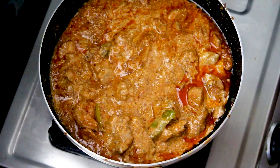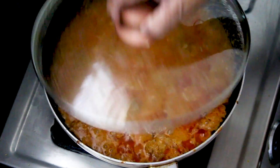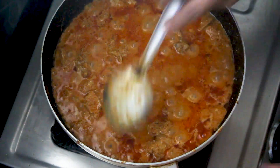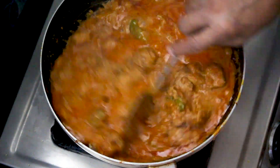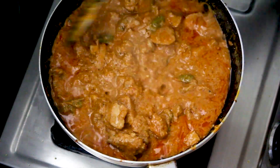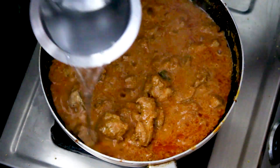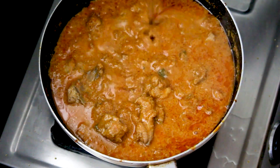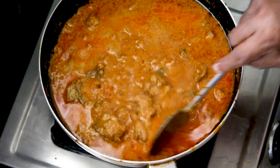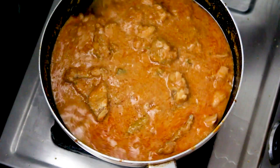After 1-2 minutes, we will put it on top. Now we will put the curry in the oil with water. Just pour water with the milk. If the milk is a little bit, then pour water with the milk.